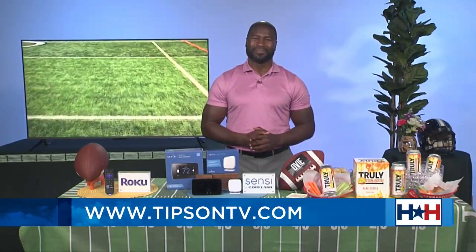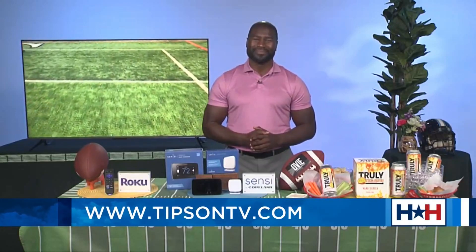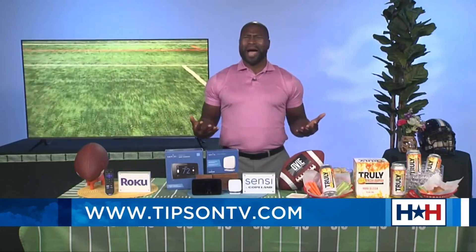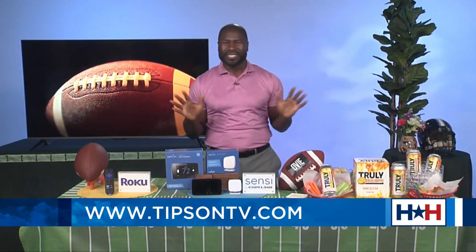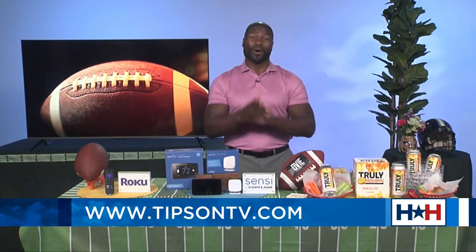For more information, go to tipsontv.com. And lastly, who do you think is going to be in the big game? Any predictions? I played four years with the Baltimore Ravens — played with Ed Reed, Ray Lewis, and Deion Sanders — the Ravens are going to win it all. You heard it here first. That's who my husband likes too! I guess we'll find out on Sunday. As always, it was a pleasure having you on, my friend.